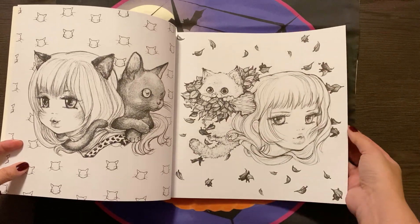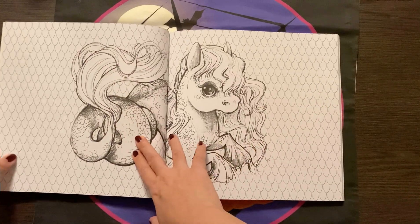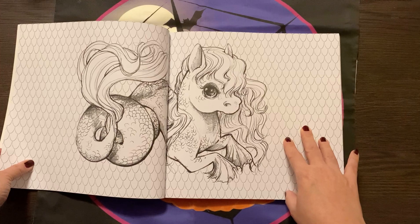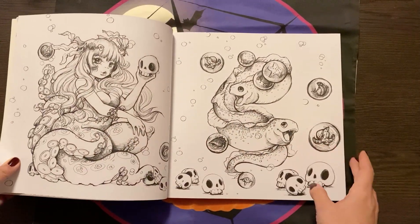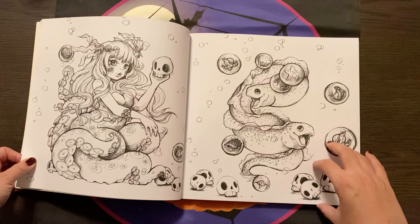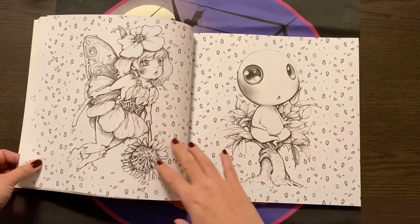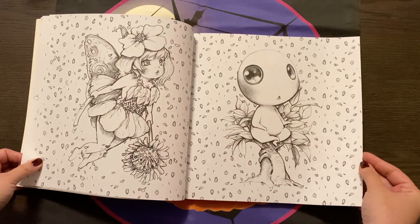This is certainly one that I hope to use colored pencils with — probably watercolor pencils, maybe the Albrecht Dürer ones, just to see how they go. I think they would go down nicely. It's so sweet. Yes, there is a creepy element, but they're absolutely adorable. Look at this little guy. Just so cute.